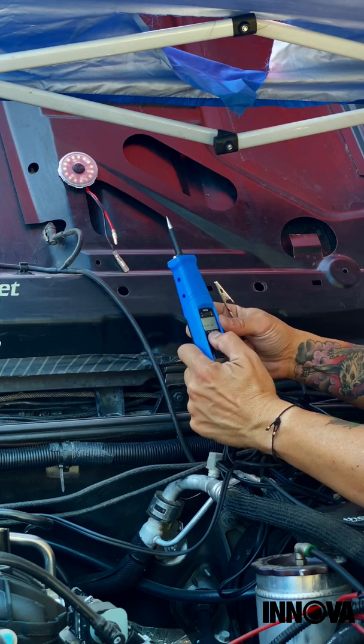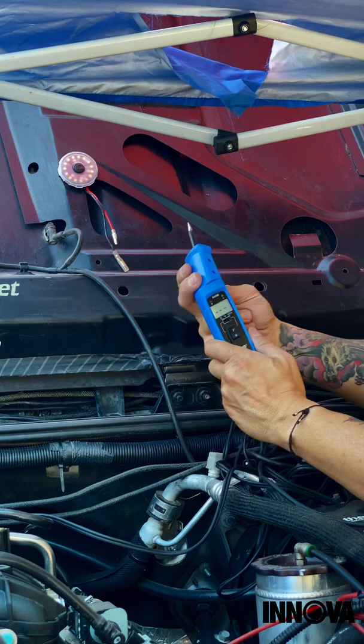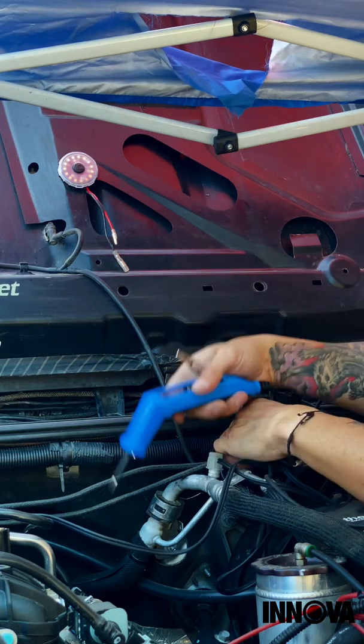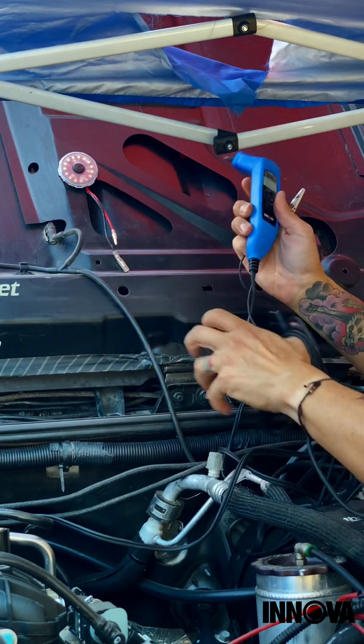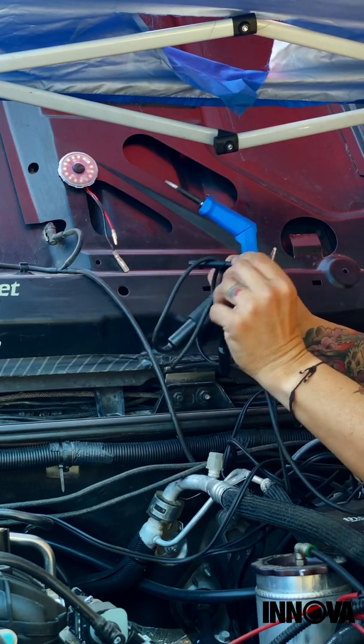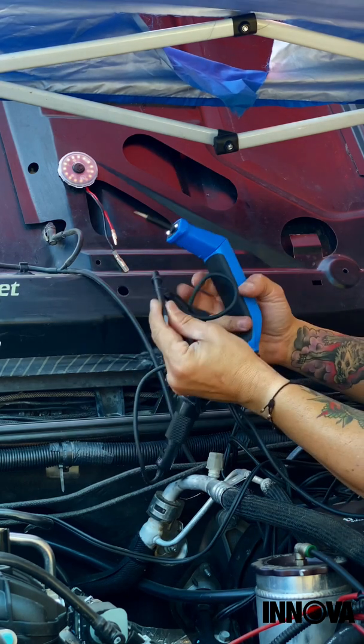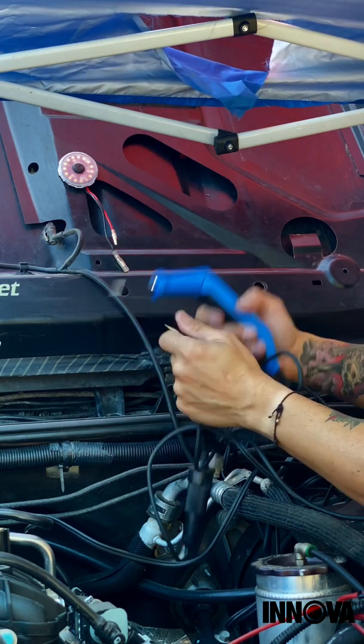There's another function that tests ground. You can also switch it to three volts, five volts, or 12 volts depending on the system — or 12 to 24 volts — just super handy. The head rotates to get into hard-to-reach spots. It also comes with an extended lead off the front, which I've just taped to my wiring in case I ever really need to use it. It's a super handy tool.